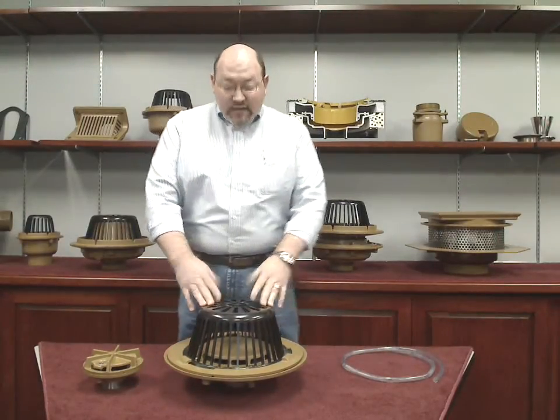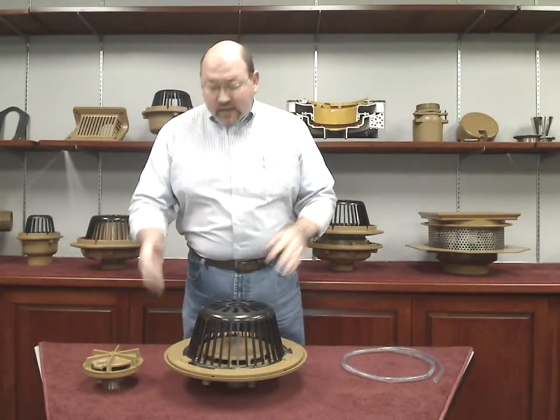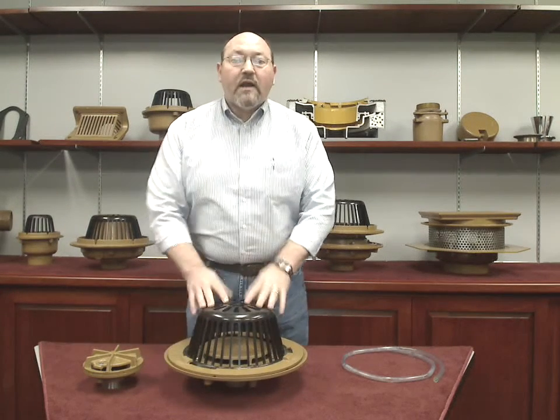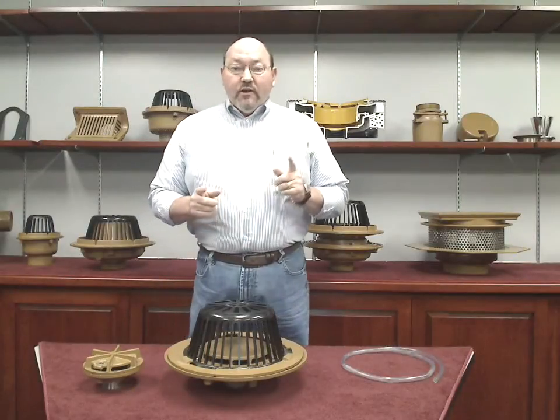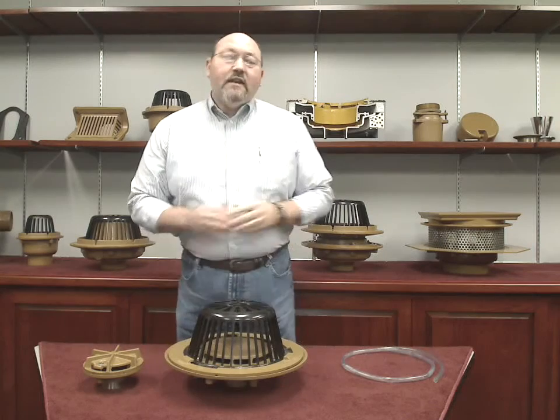As you can see, our siphonic roof drain looks much like a traditional drain. It has a cast iron body, a cast iron flashing clamp, and a polyethylene dome, just like our regular roof drain. You will notice that the body does not have much of a sump, which is not needed in a siphonic drain.